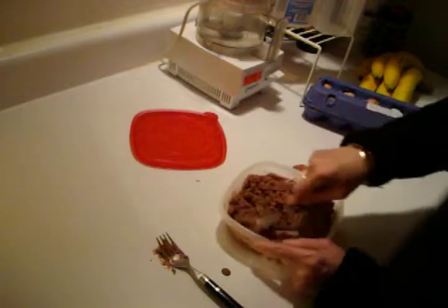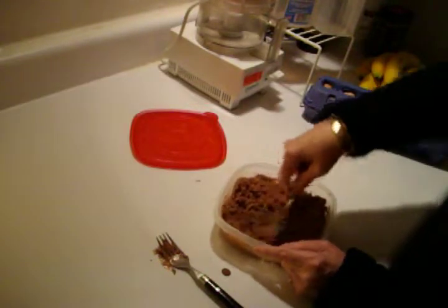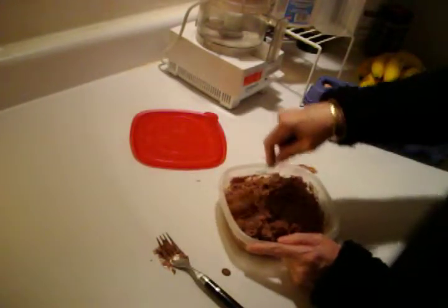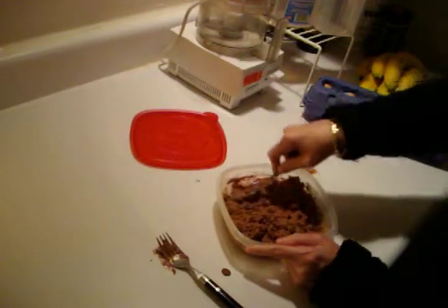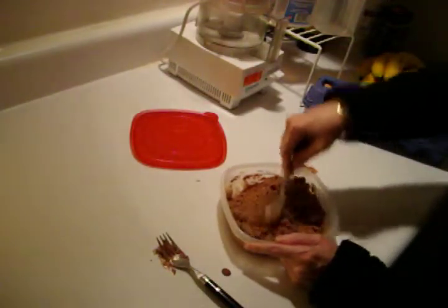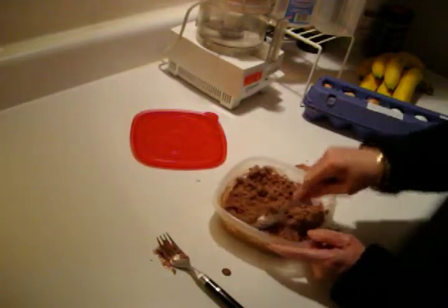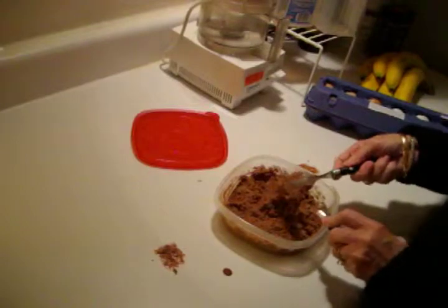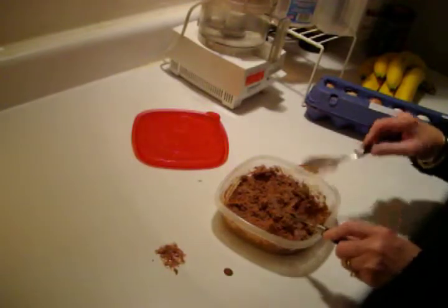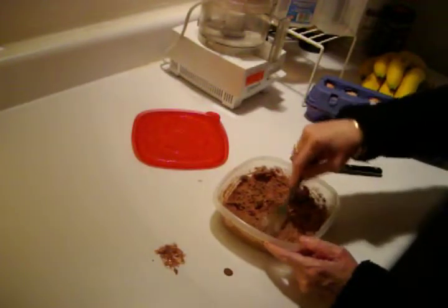It's starting to get a little smoother again. It might not have even needed to be stirred this time, but you know, it makes it a little bit creamier. So I'm going to get everything back into place here, then kind of organize it and pack it down a little flat.